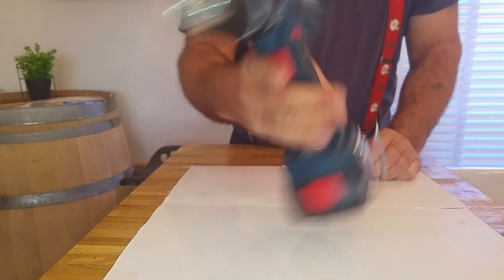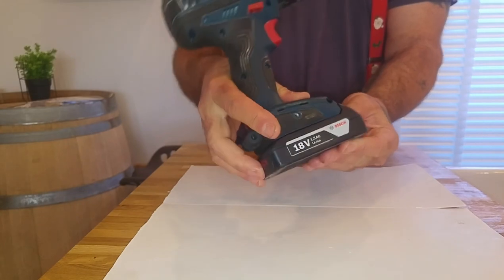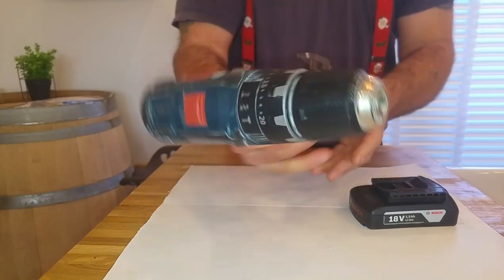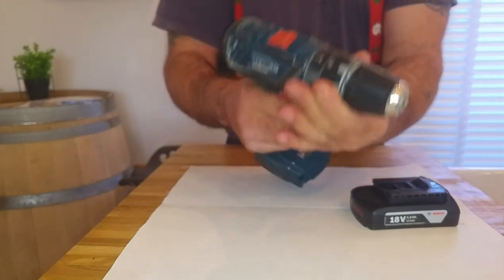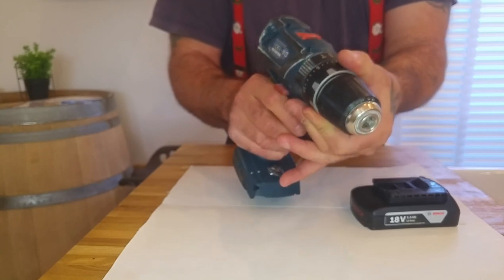So this is the Bosch, it's an 18 volt cordless drill and I've been using it since about June last year. I can't fault the drill — it's a really good drill. It's got 20 settings on your torque for screwing.